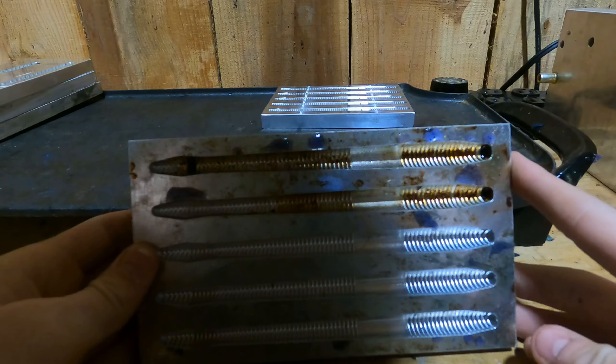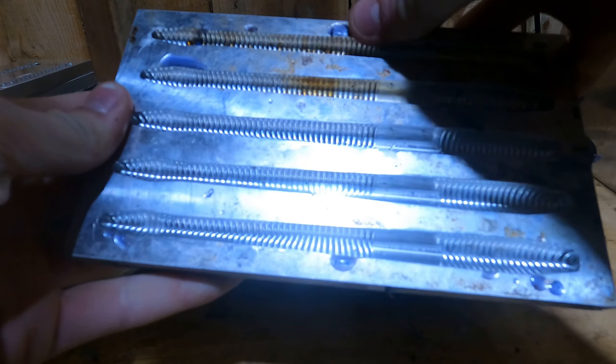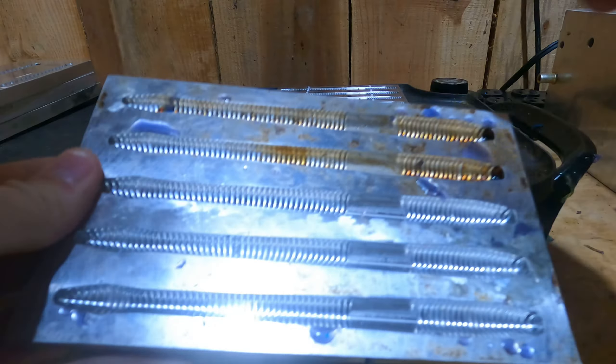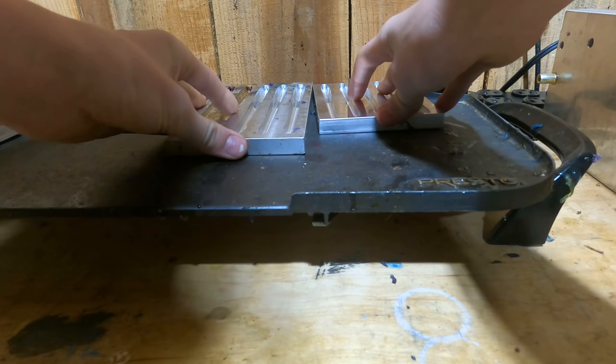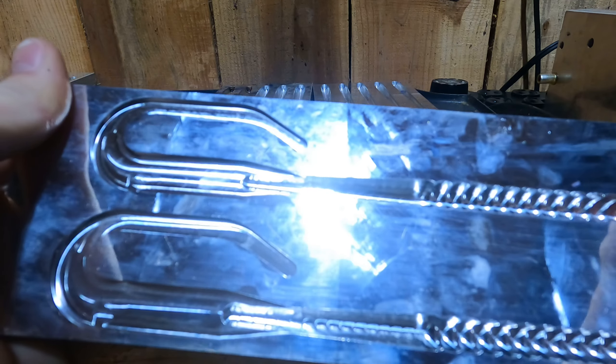All right guys, so the mold we're going to be using today is the Anglin AI. I think this is like the 6.2 inch mojo worm. We're also going to be using the Anglin AI 4.75 inch mojo worm today with chartreuse tail, black with gold flake body. We're going to be trying some blackwood gulf lake ribbon tails with chartreuse tail, black flake.